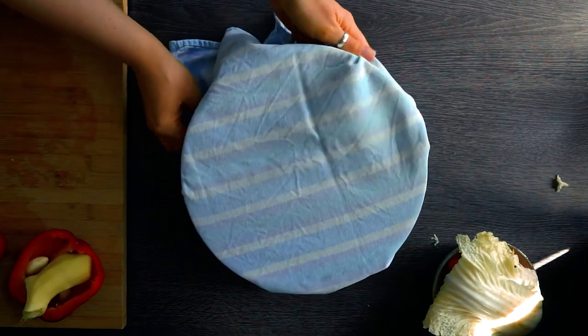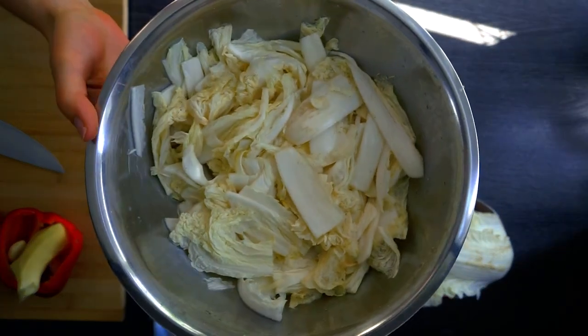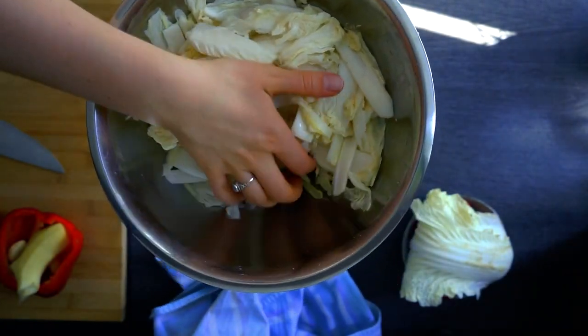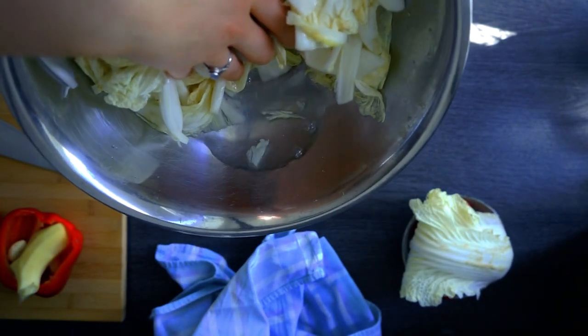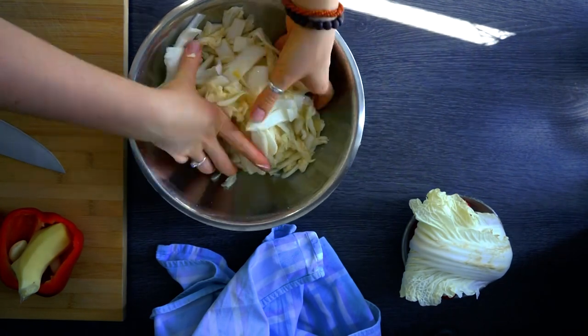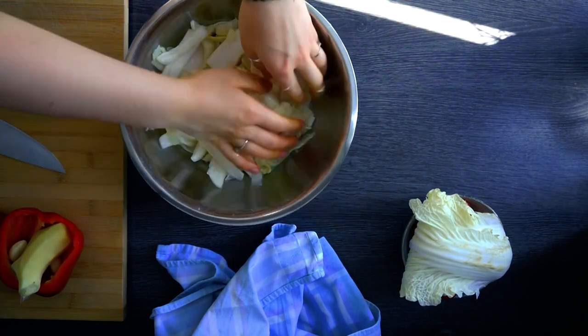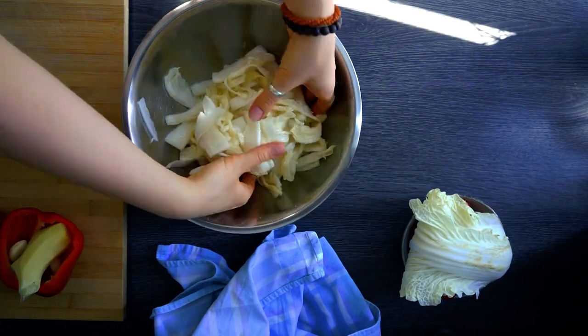About two hours have passed and here's our Chinese cabbage — it has already really shrunk and a lot of water has come out as you can see. We'll mix and massage it one more time, then set it aside while we cut our other vegetables.